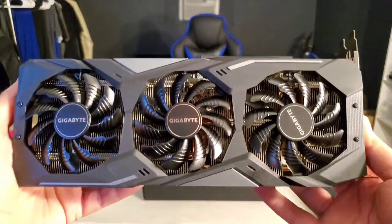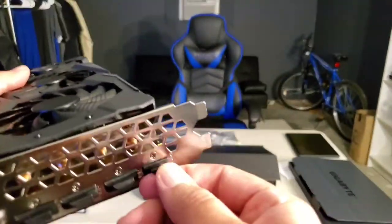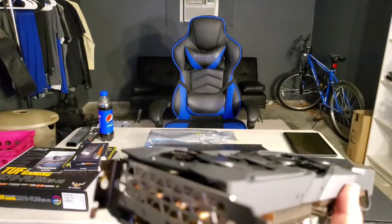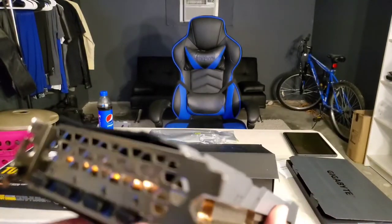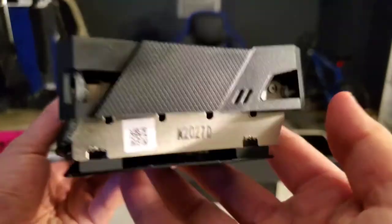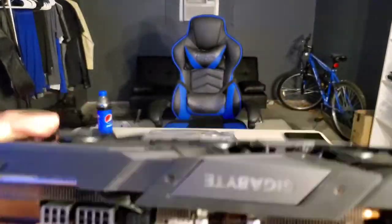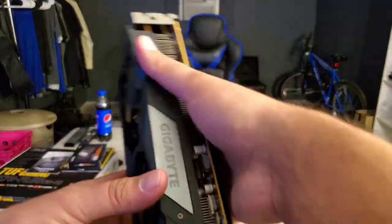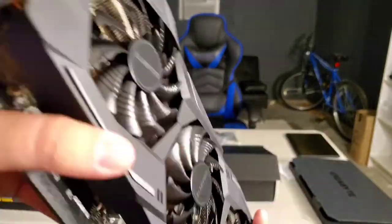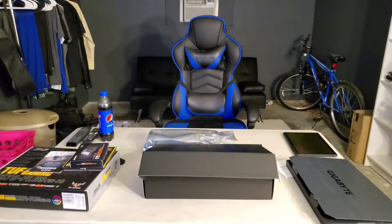There is the graphics card. These are the IO ports on the back — they do come out actually, but I don't want to mess anything up so putting that back. You can see the copper heating pipes — the GPU chip is actually inside behind the fans. I believe it has RGB lighting but won't know until I connect power to it. Here's the back side — that's how it looks.